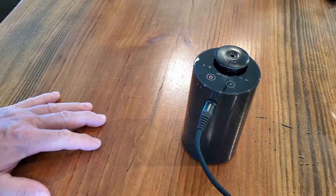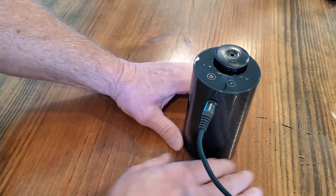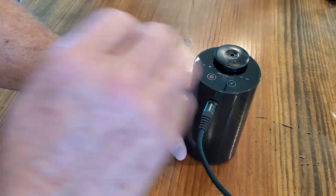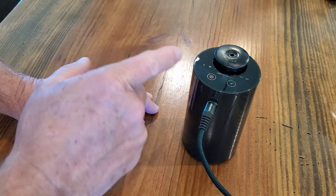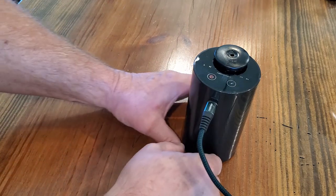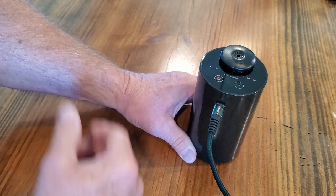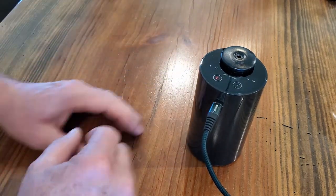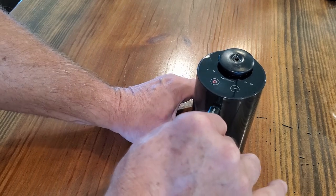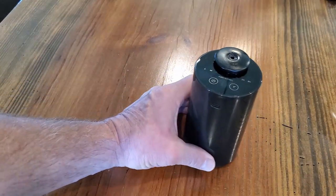Some other appliances we've had will not let you run them while you're charging, but this one is nice — you can actually run it while charging it up. You plug it in, charge it until the light turns green, meaning it's fully charged, and then you can start running it. As long as you have some battery charge, it will run.